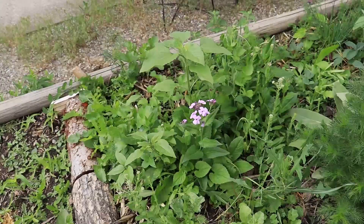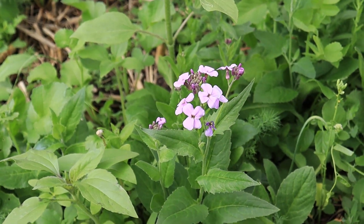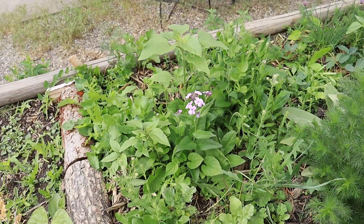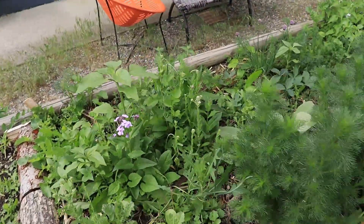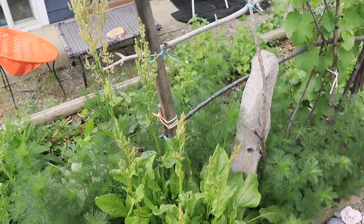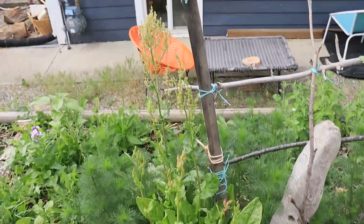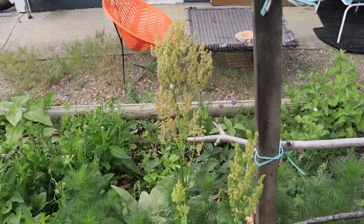Lots of random herbs are popping up. There's dame's rocket - our first dame's rocket flowers. Super delicious and very pretty too. You can see how the sorrells are doing - getting really nice and tall. I'm going to harvest their seeds, that's for sure.